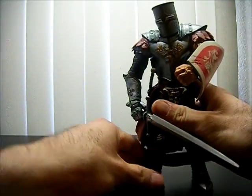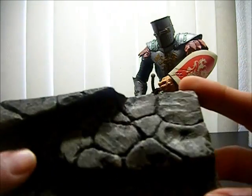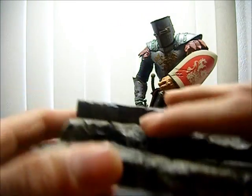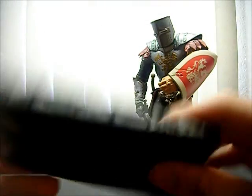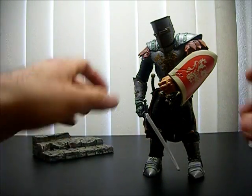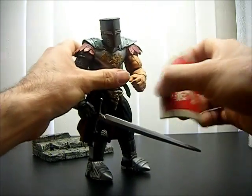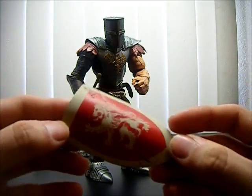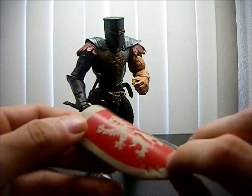Let's take a look at his accessories first. He comes with his base — simple but it looks really good — and bricks. There's a peg right here for his foot; it's extremely large. He also comes with a shield that looks pretty good, with cracks from battle damage. That's pretty cool.